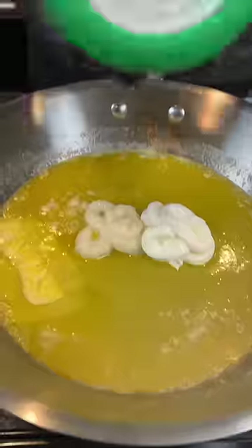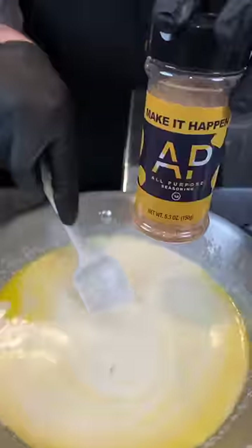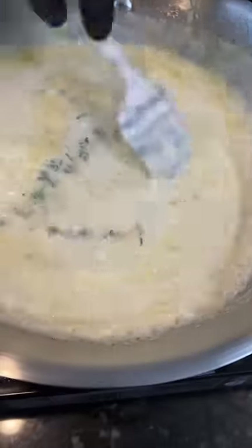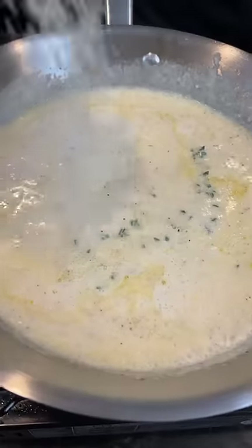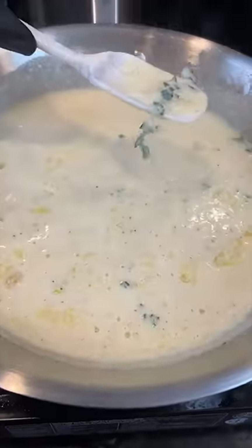Then we're going to melt some butter. Add a tablespoon of garlic and sour cream, followed by some boursin garlic and herb cheese. Add your whole milk, season that with my AP seasoning, and add a little fresh thyme. Bring that to a simmer for about a minute. Then add your Parmesan cheese. Make sure you taste as you go and adjust the flavor to your preference.